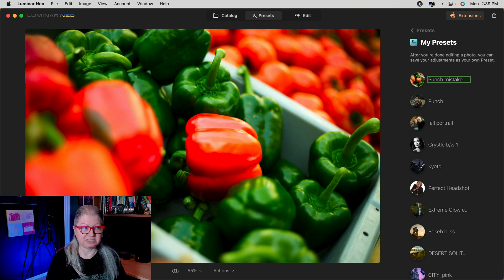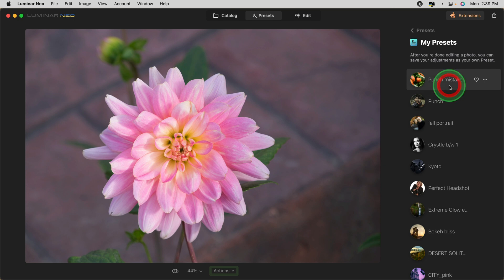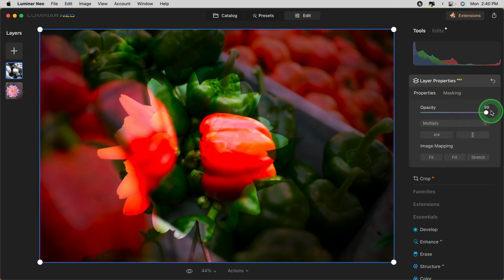You'll see why it's a mistake in a moment. I'm going to grab another image and try that preset — this is an image of a flower that needs some punch as well. So I'm going to choose this preset that I just created. Can you see what happened? If we look at the Edit panel, it actually added a layer, but the layer is the peppers. So if you're going to create a preset, do that before you duplicate the layer, because it hasn't duplicated the flower — it's added the peppers. Not what we want.